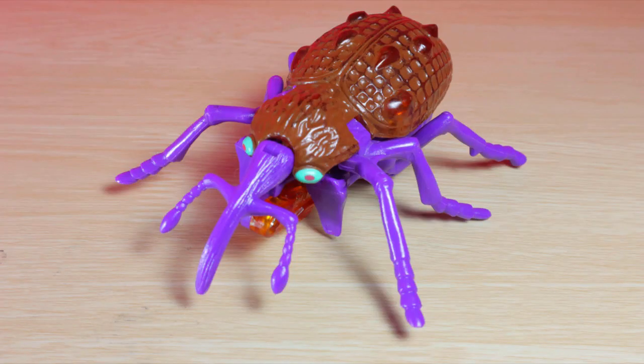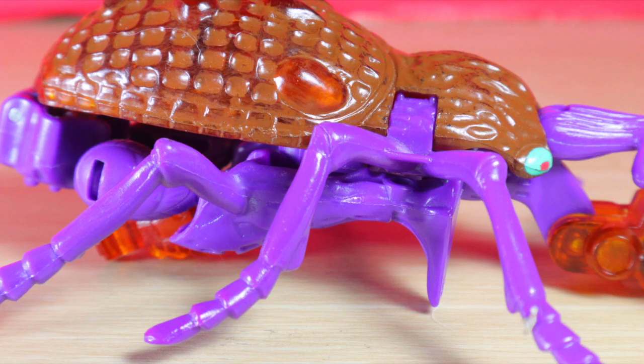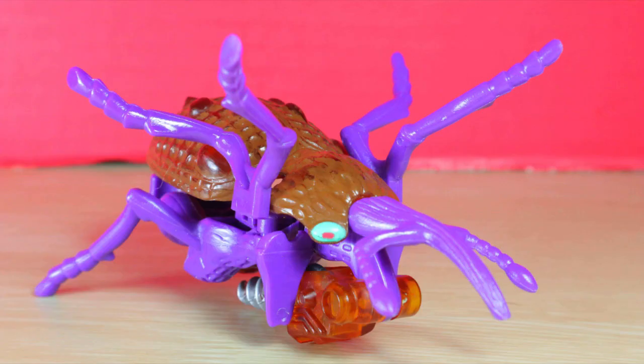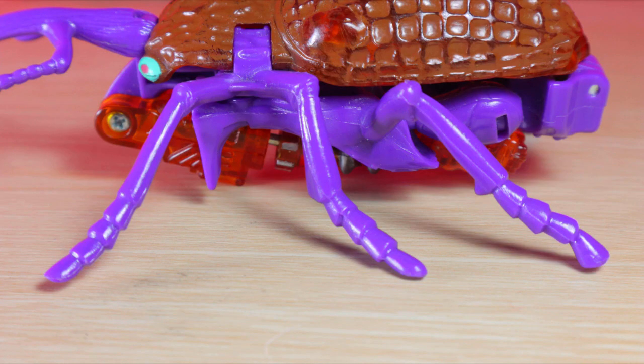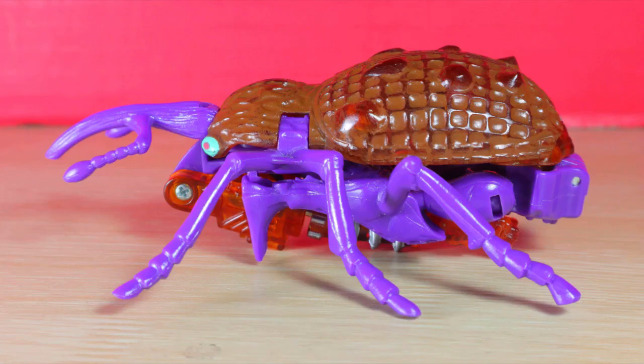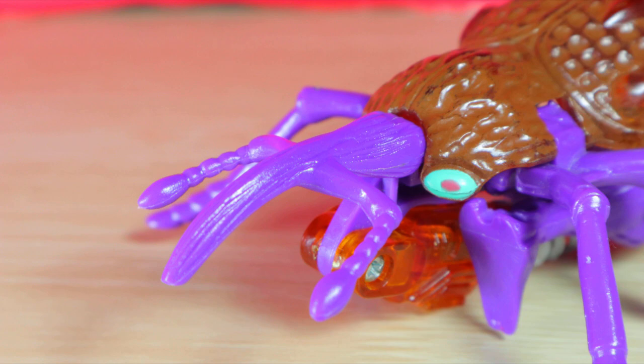I really dig the look, yet I find myself a bit confused by the configuration. There's a peg molded to the insect legs near the robot legs, so you'd think the peg hole on the back of the robot legs is supposed to connect — but that looks goofy as hell. The insect limbs are stiff, but you can align and shift them with the joints around it. The figure only uses two main colors, one of which is a transparent burnt orange.